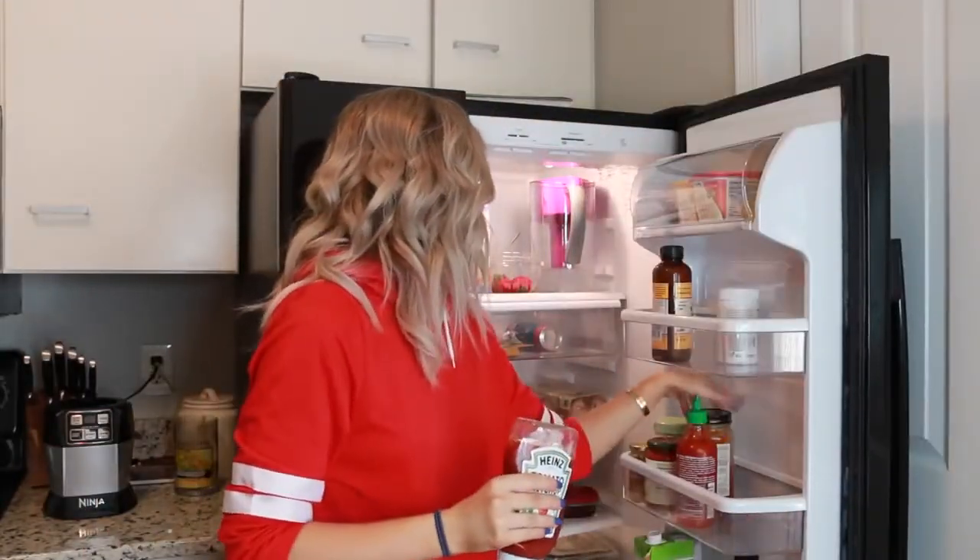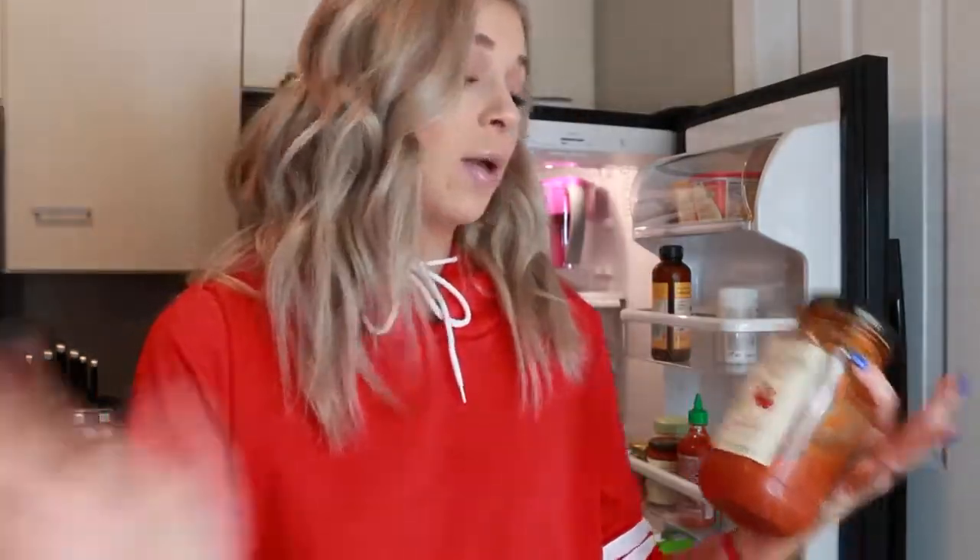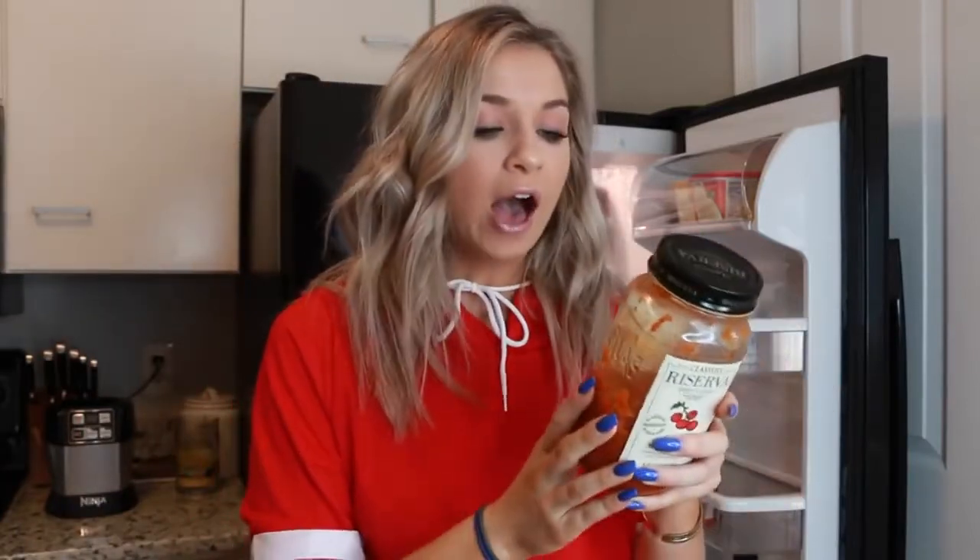Watch out for added sugars — they are everywhere. Ketchup, for example: this Heinz has added sugar and high fructose corn syrup, which is horrible for you. Pasta sauces always have sneaky cheeses and added sugars. I really like this one because the ingredients are just ground tomatoes, extra virgin olive oil, onions, garlic, sea salt, and spices — exactly what you'd make in your own kitchen.